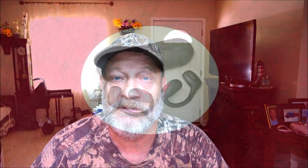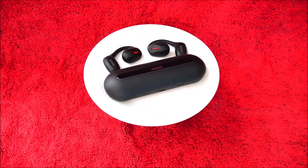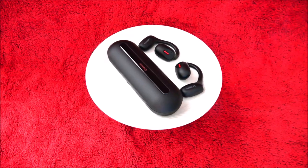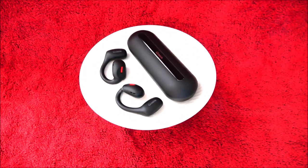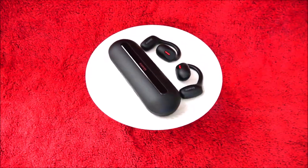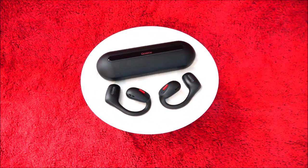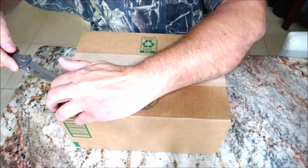Hey everyone, SheaBear1000 here. Today we've got a package. Let's open this up and see what's inside. Let's get this opened up here. Pretty sure I know what it is.